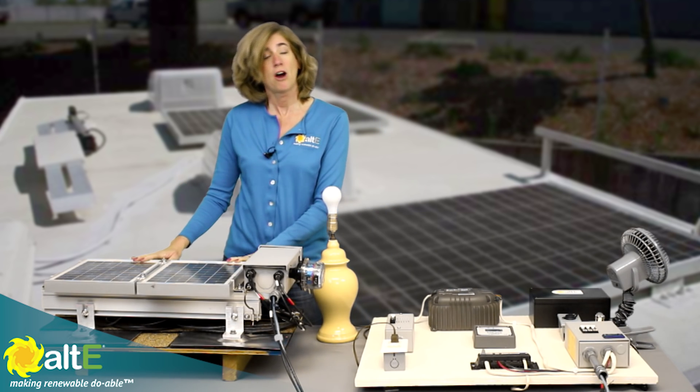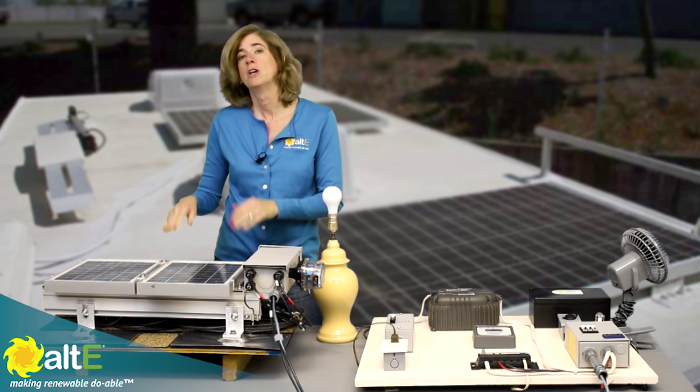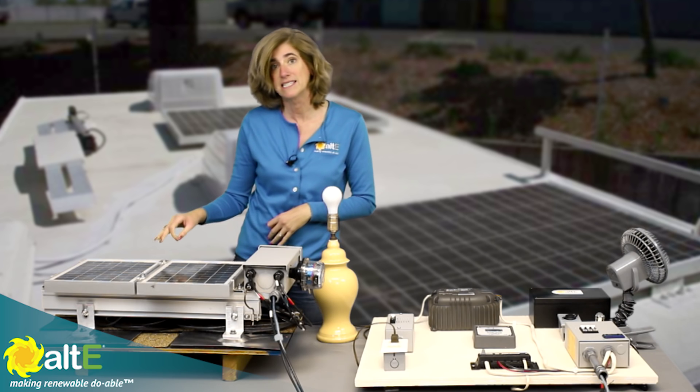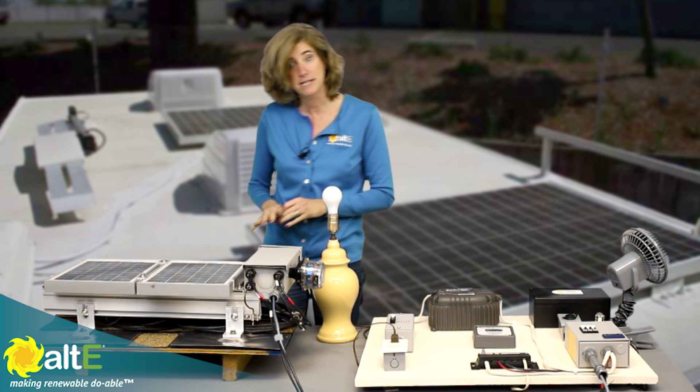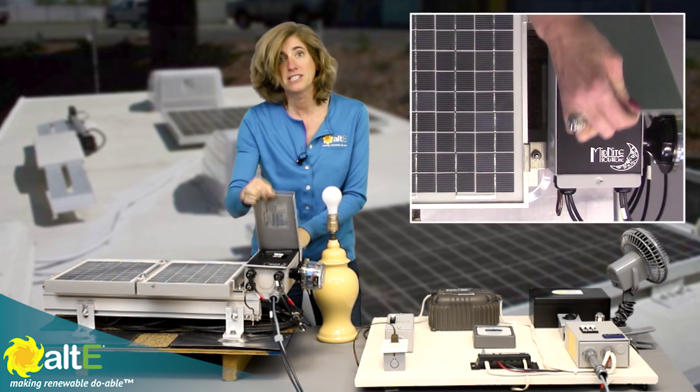So what we have are two 12V solar panels. They're wired in parallel, so that makes the pluses together and the minuses together, and that keeps it at 12V. So I've done that within this combiner box.